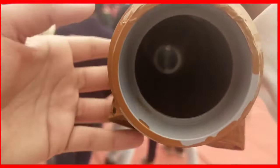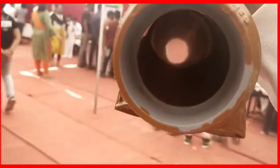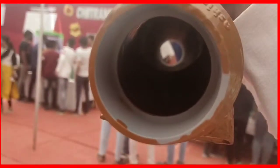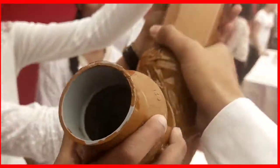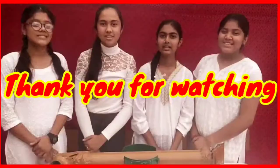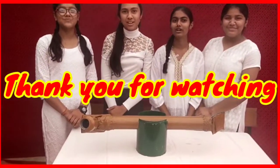Yes, yes, it works really well. This is the way our periscope works. Thank you.